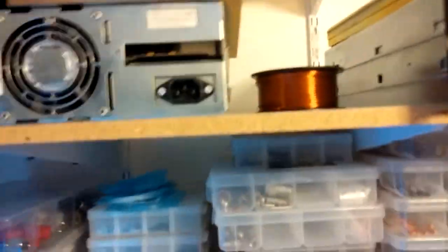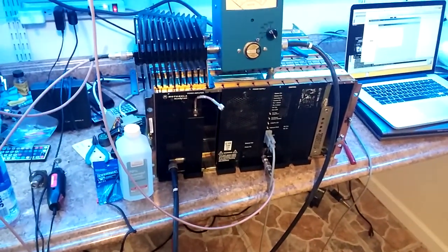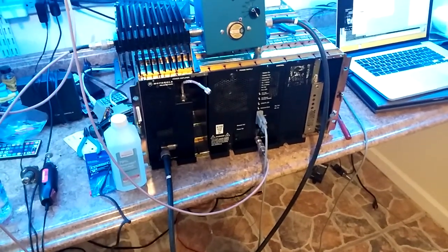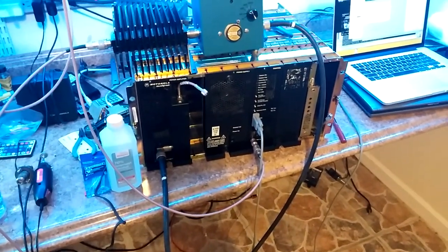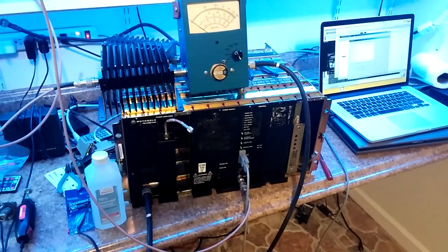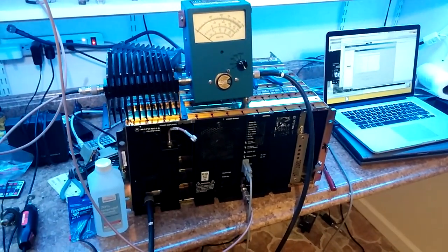There's a PA I'm working on — that's the holdout right now. Anyways, this is the Quantar, 800 to 900 megahertz conversion. I just bought one for 300 bucks, so I've got to get them working — otherwise I'd be out $300. 73s to everybody. This is Brian Fields, amateur radio call sign W9CR.